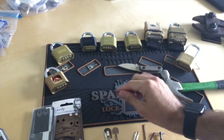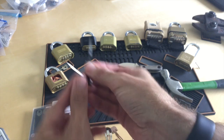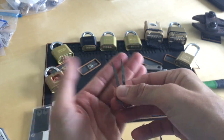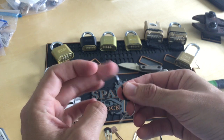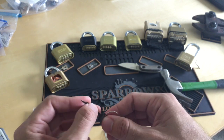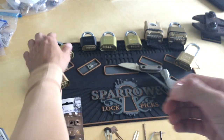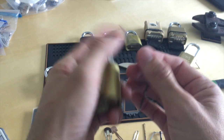So here's some cool details on the tools that will work for this. These are two different tools from ITS Tactical. This thin one is your easy decoder — I haven't used it yet to decode, but I'm going to try that in the next video. This is an easy decoder.